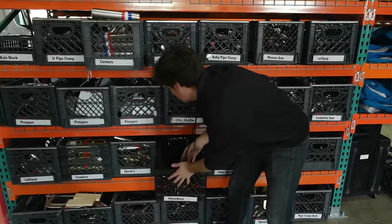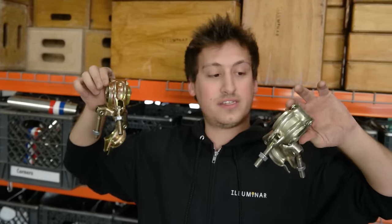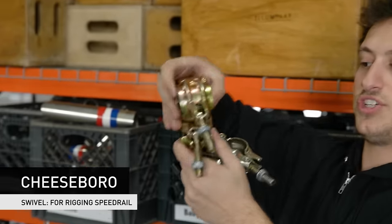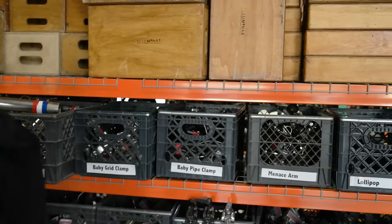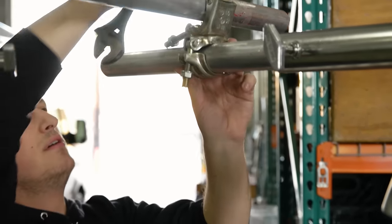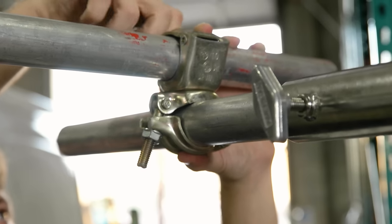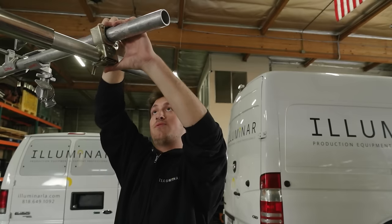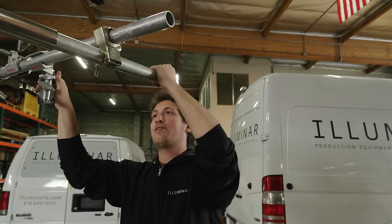Here we have another extremely important piece of equipment — cheese burrows. Cheese burrow is the actual name for them, though some people call them cheeseburgers, Chezz Bros, or just cheese. There are two kinds: a fixed cheese burrow, which doesn't swivel and is 90 degrees, and the swivel cheese burrow. They're used to make grids and to attach speed rail to each other in various ways. You'll wrench these down to make them super tight so the rails don't move at all. The swivel ones are great in case you have rails that are offset or not exactly 90 degrees.